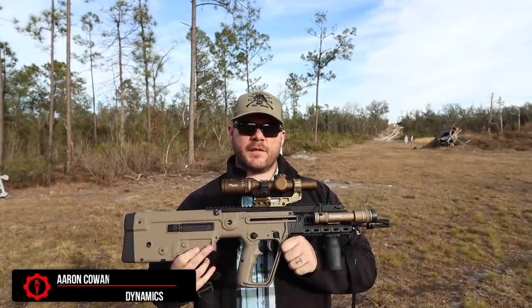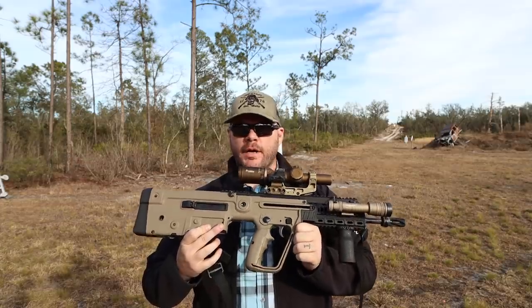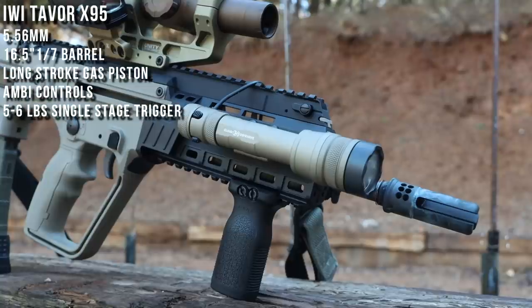Hey everybody, Aaron Cowan with Sage Dynamics, and this is the IWI X95 Bullpup Rifle. Based on the Tavor, the predecessor to the SAR, you have a bullpup chambered in 5.56/223, with a 1-7 twist 16-inch barrel in a bullpup configuration.